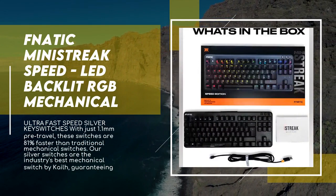Fnatic's Minestreek features a perfectly balanced low key height and soft rounded board edges for extreme comfort in every scenario. Rubber feet are perfectly angled for maximum grip, and an anodized metal top plate makes Minestreek strong and durable. Note: wrist rest not included.